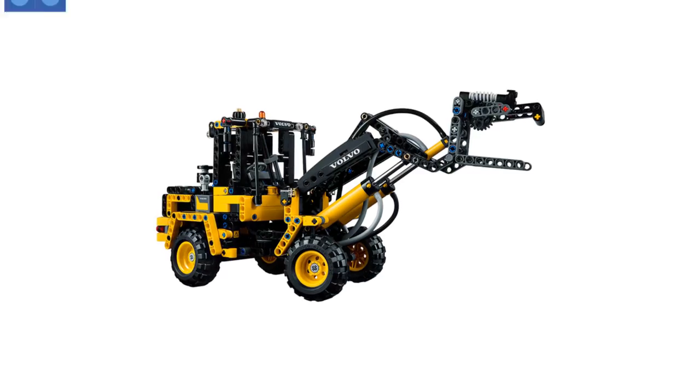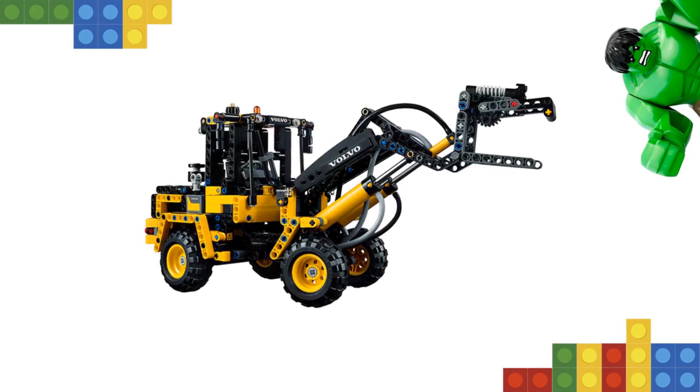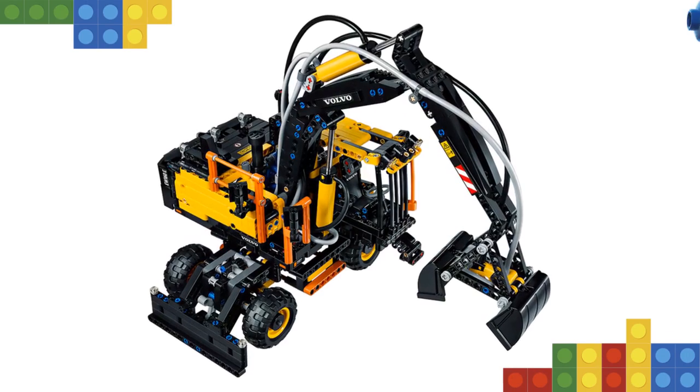Upgrade with the 8293 LEGO Power Functions motor set for a fully motorized boom and working lights. This 2-in-1 model can be rebuilt to create a Volvo L30G Compact Material Handler.